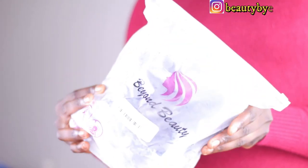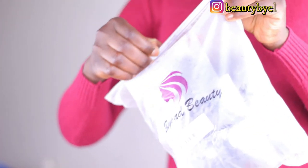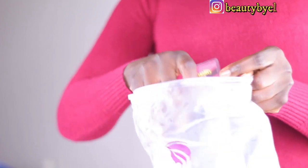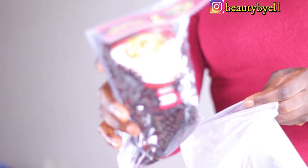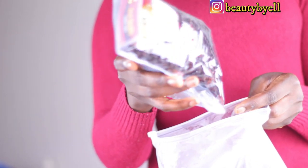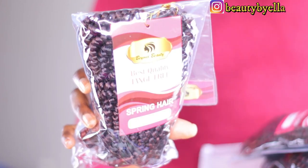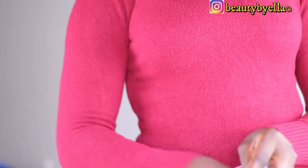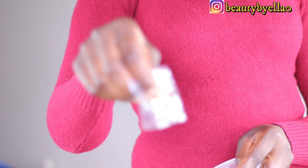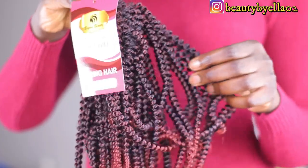I received the hair in this gorgeous bag. They sent me three packs of spring twist hair in 12 inches. I'm just breaking them out — this is how they look. The color is so so pretty. They also sent a guide booklet, some hair clips and hair accessories. Out of the pack this color is so so gorgeous.